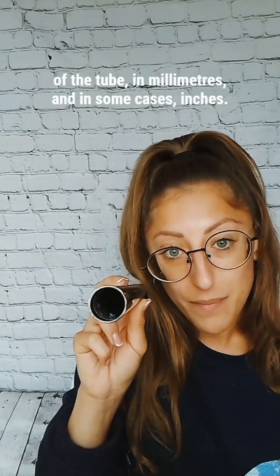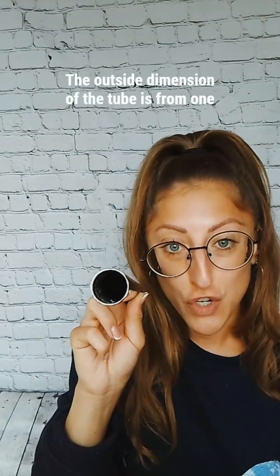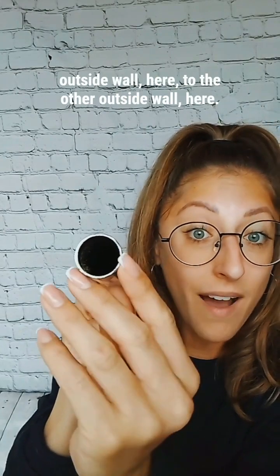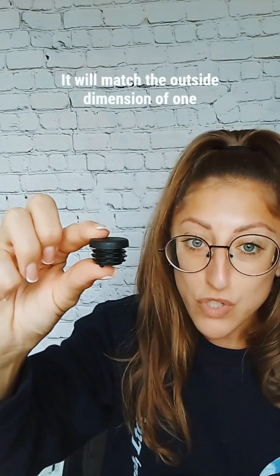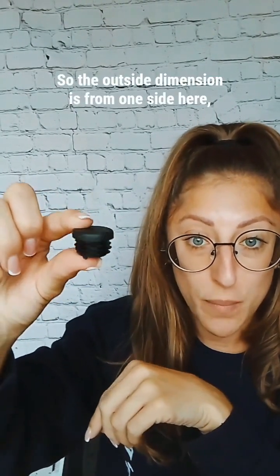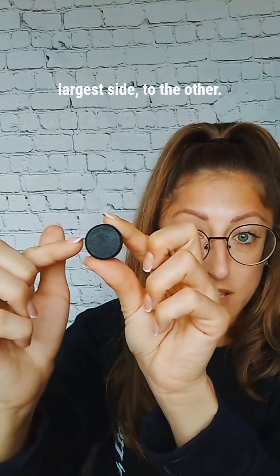How to measure: on our website we ask you for the outside dimension of the tube. The outside dimension of the tube is from one outside wall here to the other outside wall here. It will match the outside dimension of one of our internal feet — so the outside dimension is from one side here, the largest side, to the other.